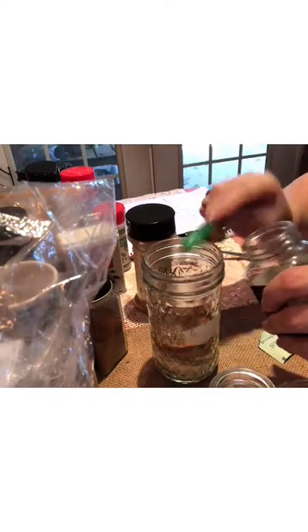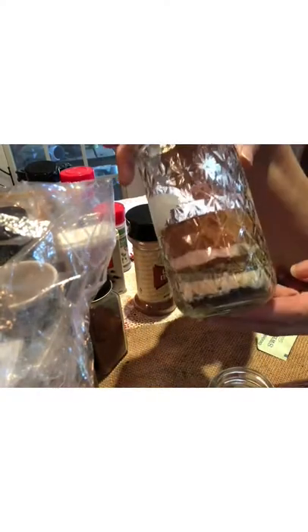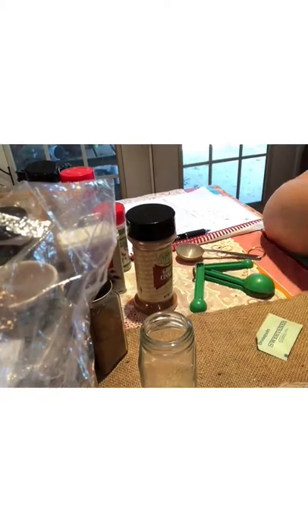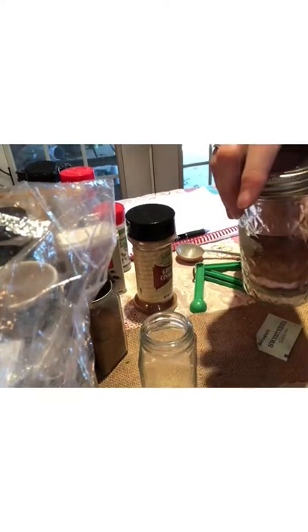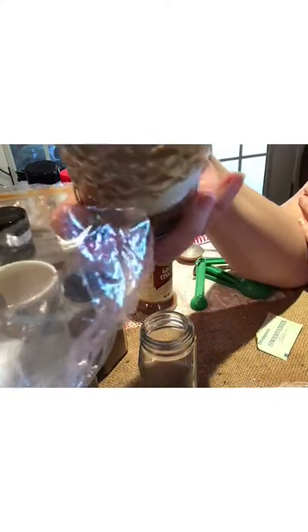It smells so good — I wish you guys could smell it! Now I'll swirl and shake everything together. Doesn't that look beautiful? I'm putting the lid on the jar — you can also make a smaller batch in a smaller spice jar. I ground a bigger batch of pimentos since I didn't want to grind just a tiny bit. Shake it up before each use. It'll be a great rub on pork, chicken, or just about anything.